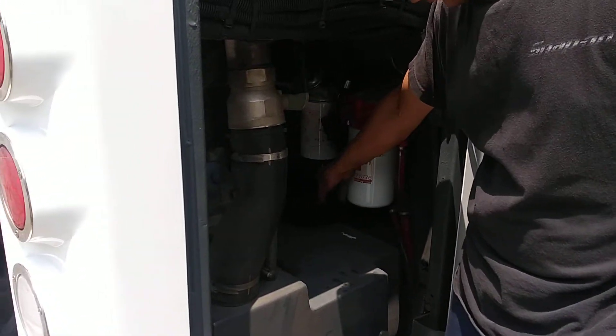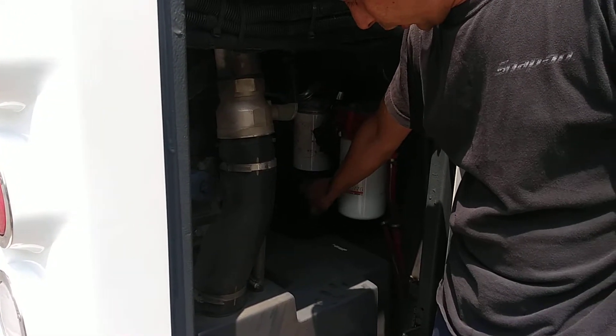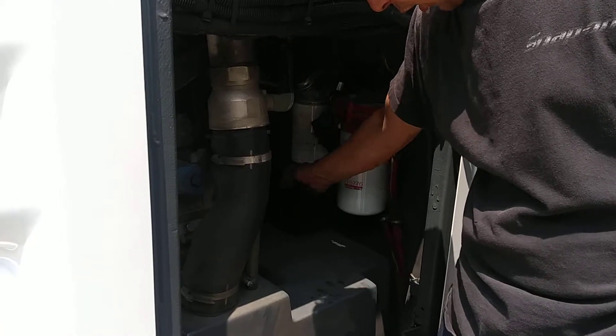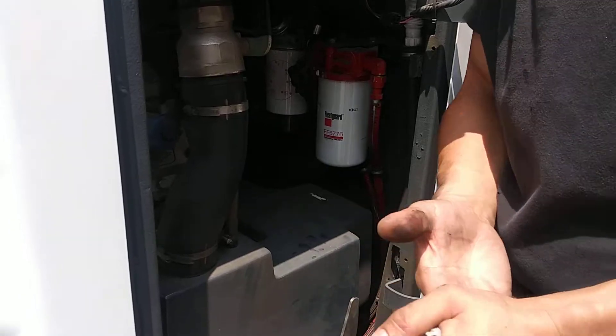Your water separator and fuel filters — if you see anything in the glass area that looks milky, or any junk or stuff that's not supposed to be in there, that filter needs to be changed. Notify someone.